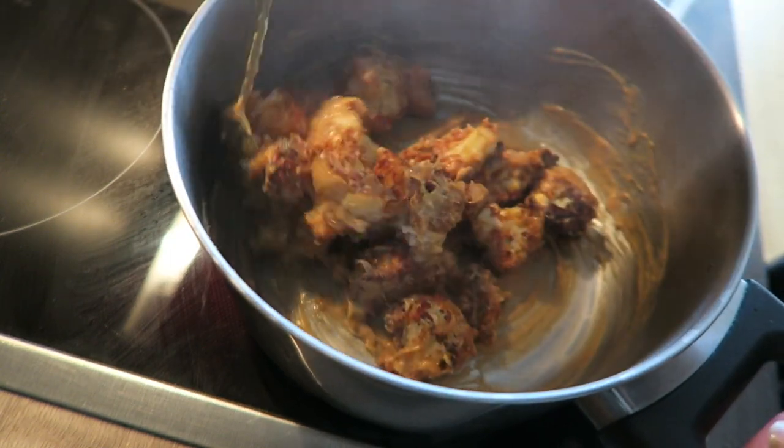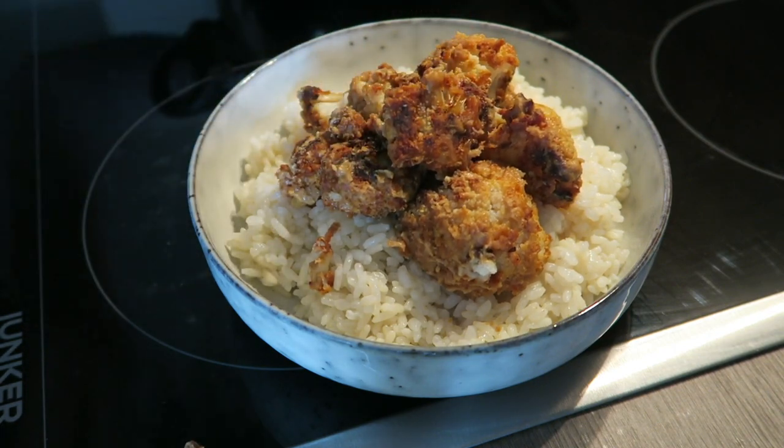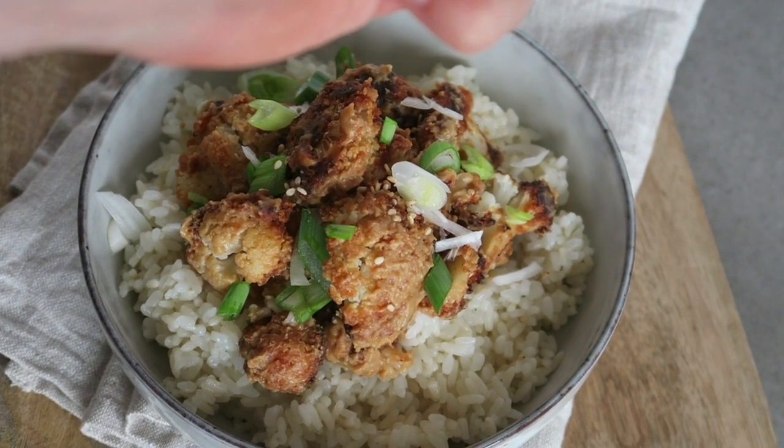I'm going to serve my cauliflower wings with some rice, some scallions, and I also topped it with some sesame seeds. Now if this doesn't look delicious, I don't know what does!